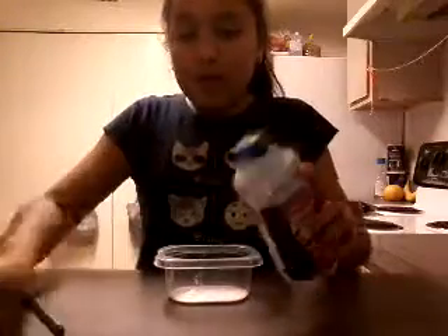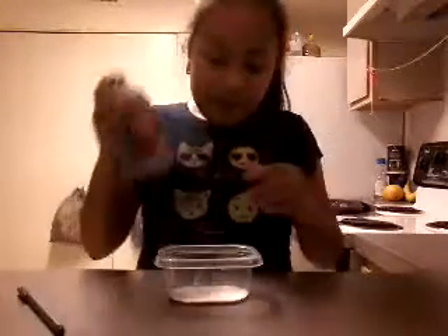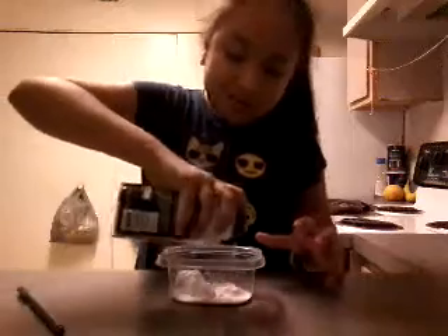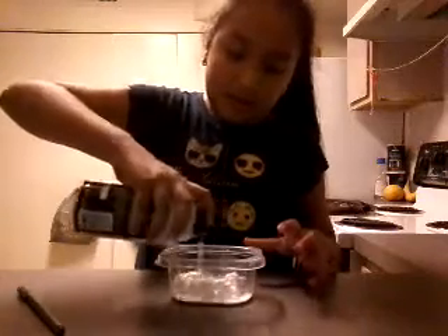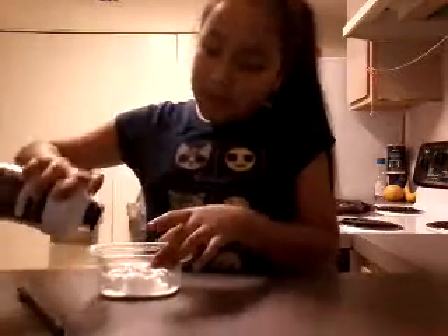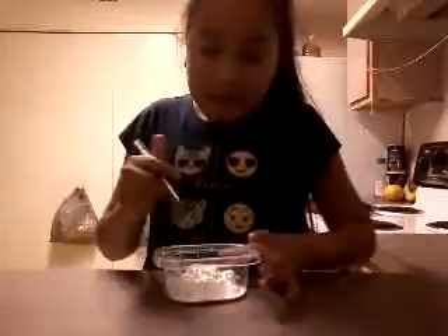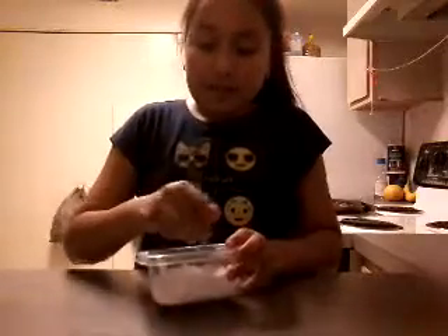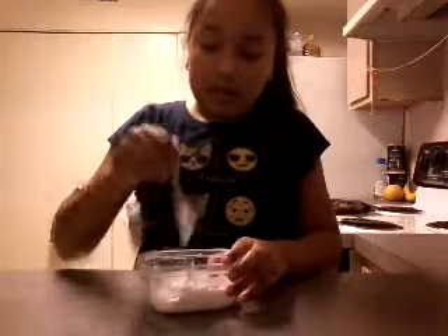We're going to pour in our shaving cream, a little bit. Okay, it doesn't have no more. So now we're going to mix it up - we're going to put the glue and the shaving cream together. So now we're doing our food coloring, which is green.